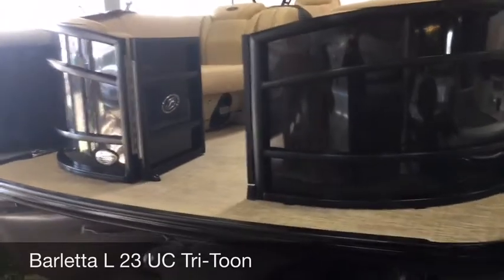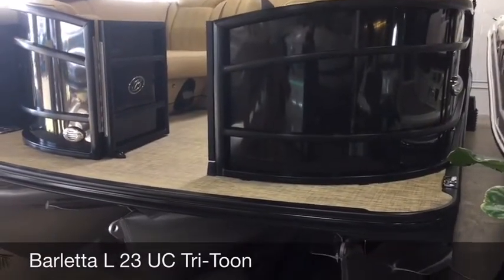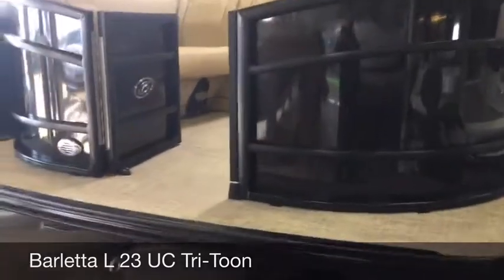You've also got a higher load capacity. Those are 26 inch diameter pontoons. The industry standard is 23 inches and the industry upgrade size is 25 inches. Barletta uses 26 inches.